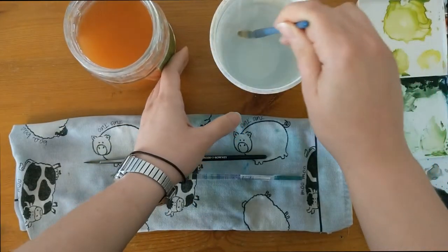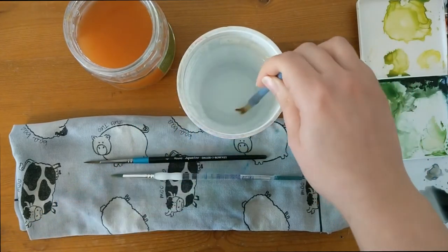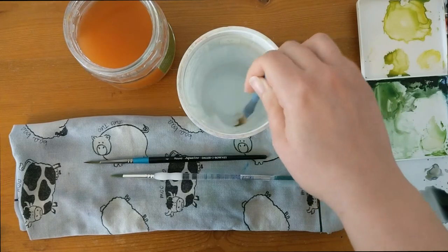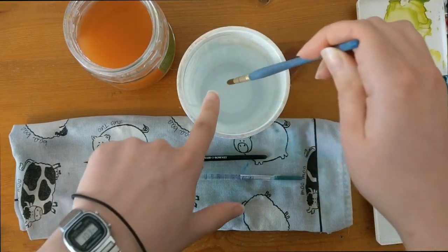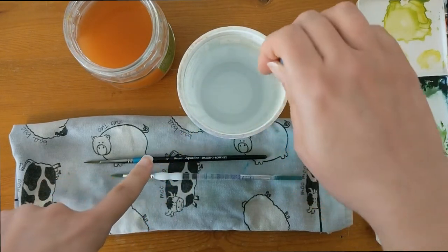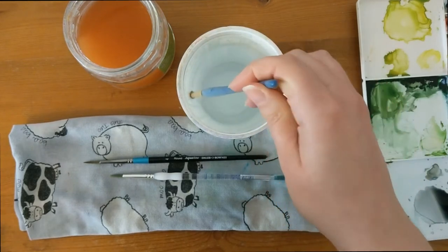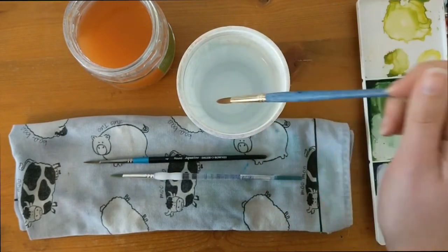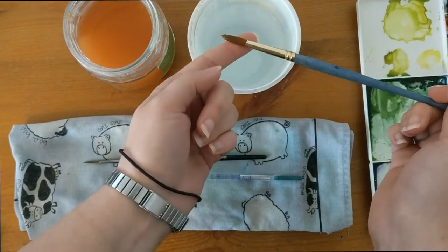Shake that water off and then into the clean water pot. You can see what I'm doing again — just brush it along the bottom of the pot in circular movements and then get the sides of the brush going around the side of the pot, nice and gently. No rough movements, just nice gentle movements, and that will help clean your brush out nicely.